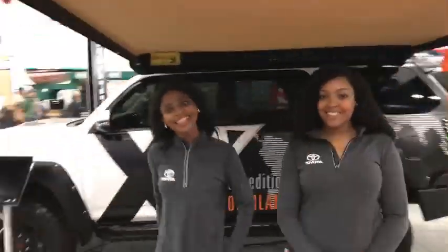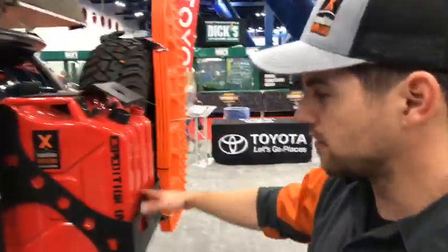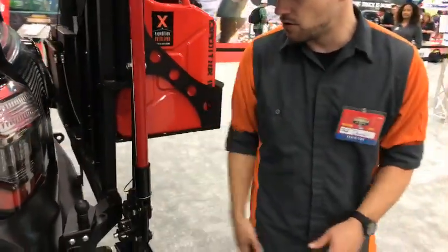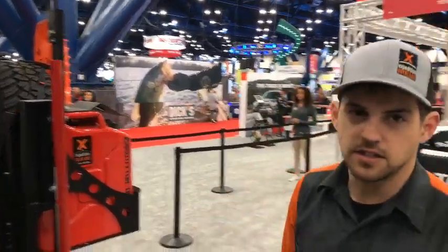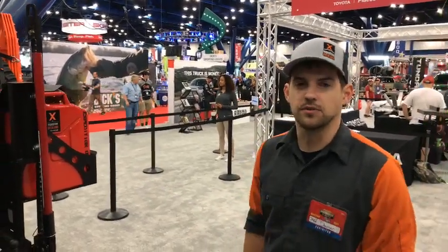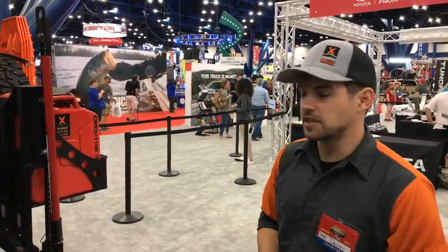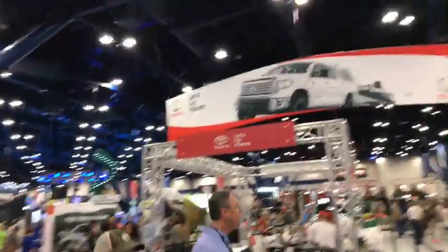Around the back we've got our CBI bumper. We did the dual swing-outs on this — they have a slightly different angle on the swing-out which is really nice; it steps back off the vehicle a little bit more. And then we've got our cans, tires, MaxTrax, Pilot jack, and the Grabber X3s on here too. We're really happy with how this turned out. It's going all over the country getting us exposure and showing our partnership with Toyota.